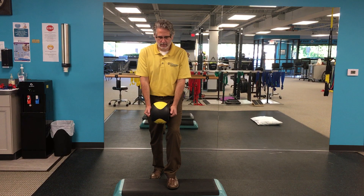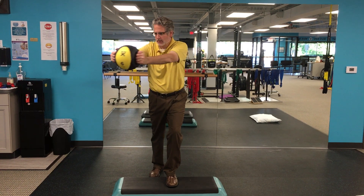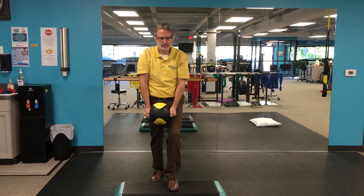Hands start in front, you're going to raise up overhead, come back to shoulder height, follow with your head and eyes about 45 degrees in each rotation, back and then down.